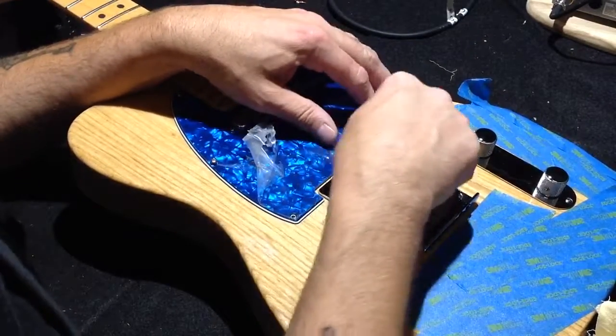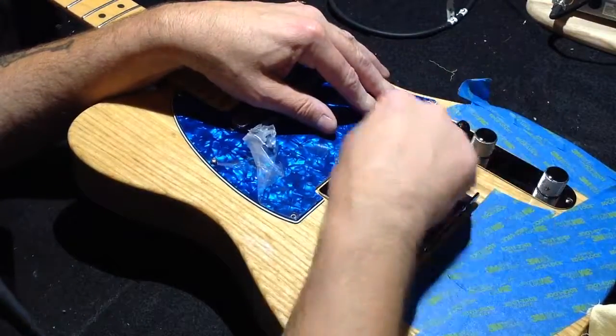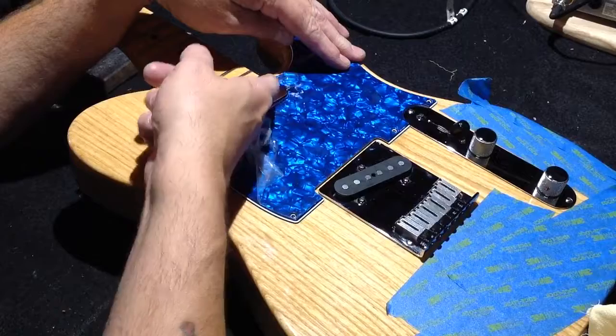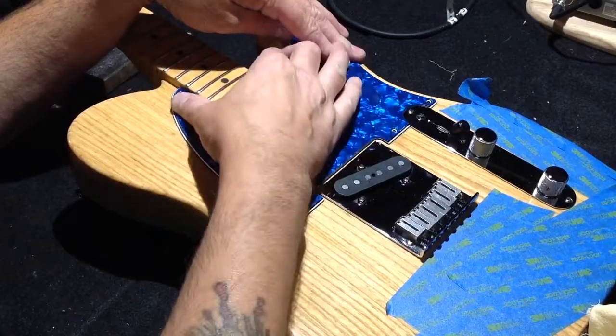Now the important thing to remember is you need to have room to remove your plate — your back plate. So sometimes you have to shave away some of this because the neck is a tight fit sometimes.